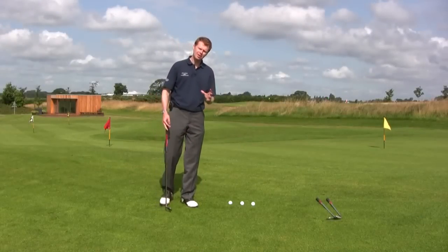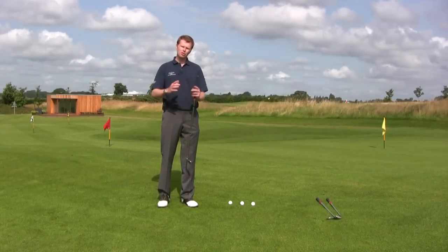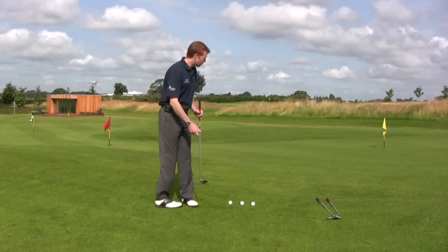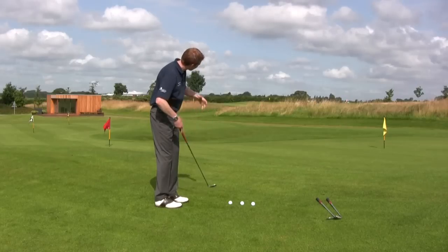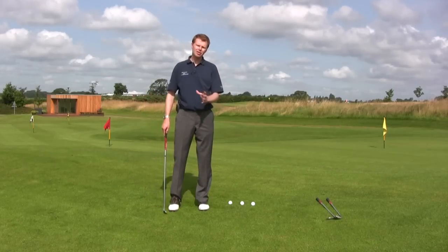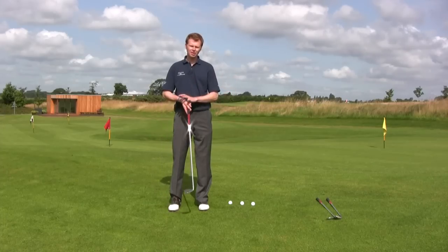So once you've worked on that basic technique of how you can change your setup when you're chipping a golf ball to reduce the power, increase the level of control, and you've worked on a few little distances and you're just hitting the golf ball nice and comfortably onto the green, we can then see how the technique and the swing can alter the distance that you're hitting the golf ball, but still sticking with the same club.